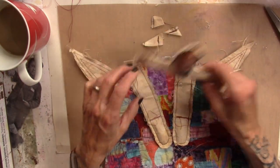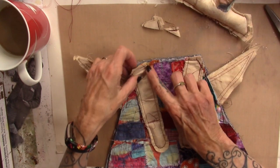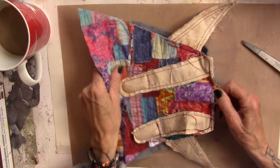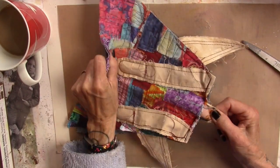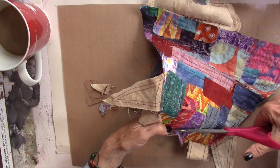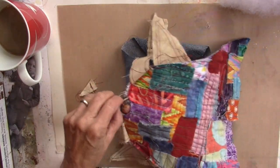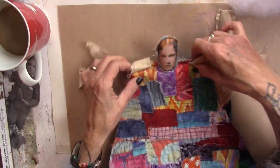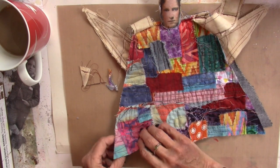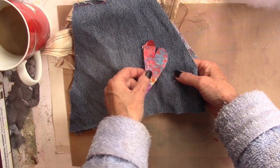Next I need to sew the front and back closed, leaving enough room to poke her head through. I'm going to sew along here and along here and leave room for her head. I'm cutting her neckline down a little bit by little bit — I don't want it to be too big. Perfect. I'm going to take it to my machine, sew around the edges, and leave an opening at the bottom to put the rice in. Before I sew her together I'm going to put a little heart on the back side.